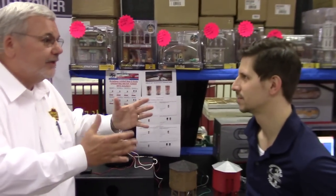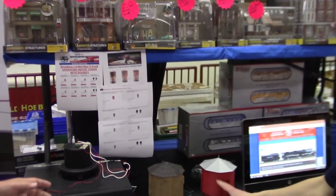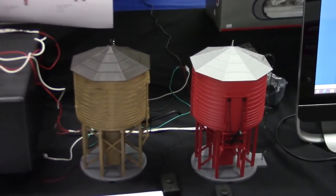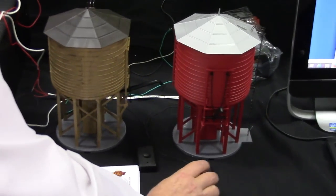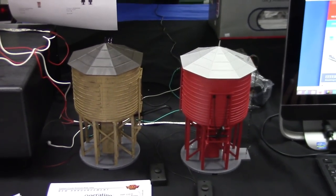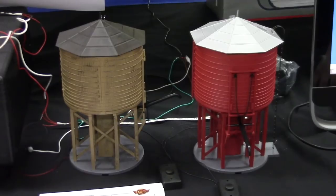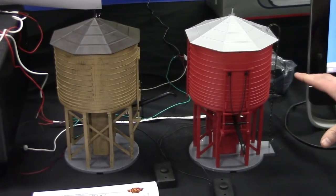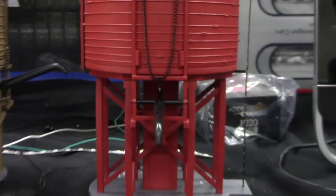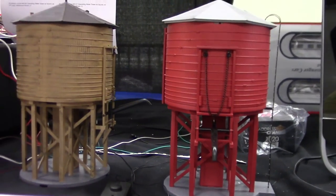It's the same model, just the right size. Now what exactly does this water tower do? It looks beautiful by the way. It's a pre-production sample. Press of the button, it drops the spout and you can hear the metal part of the spout coming down, and then it starts the water to come out.